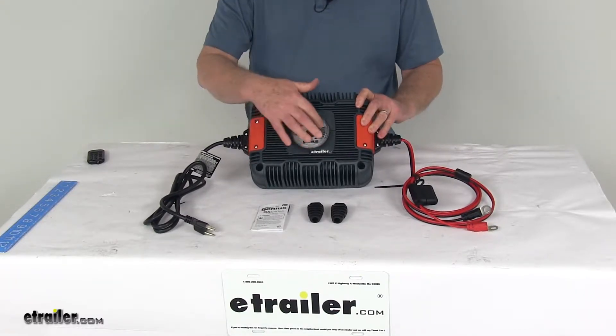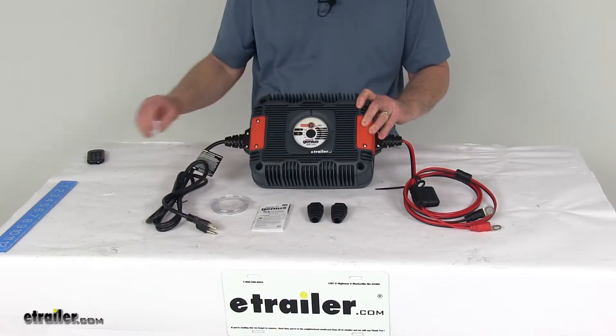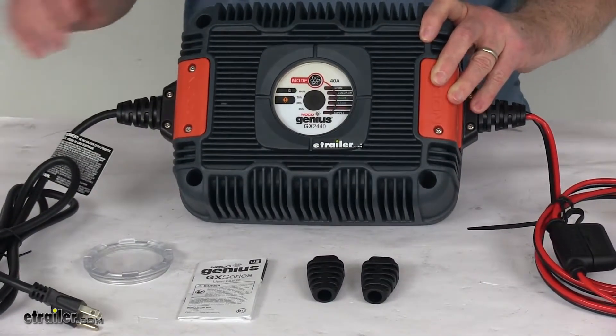It has a waterproof, tamper-proof interface cover that you can just unscrew to access your mode button and your LEDs. I'm going to go ahead and zoom in so we can talk about this interface right up here.